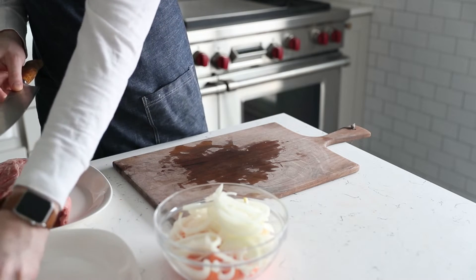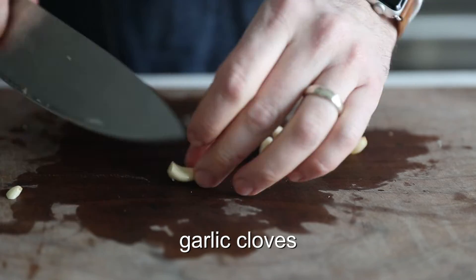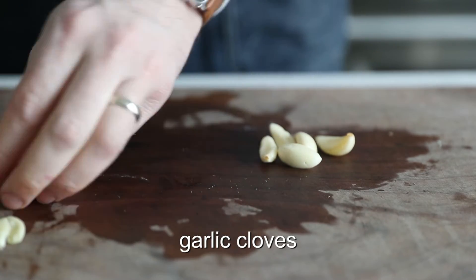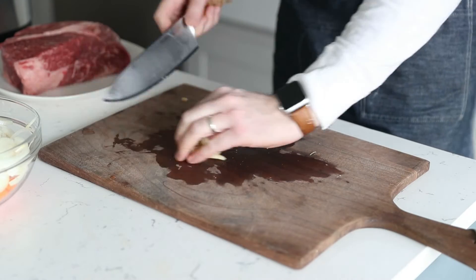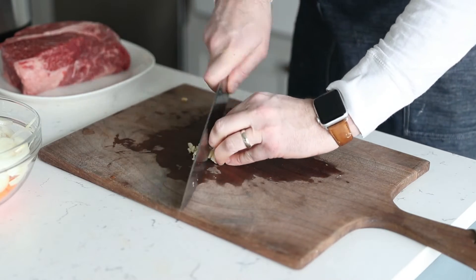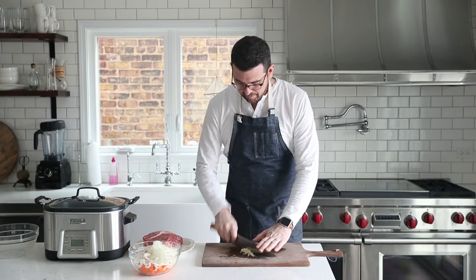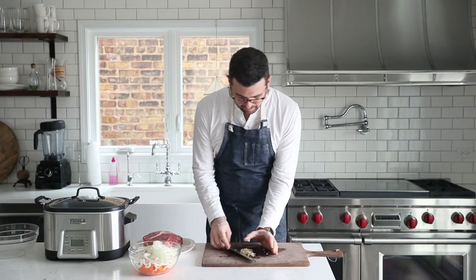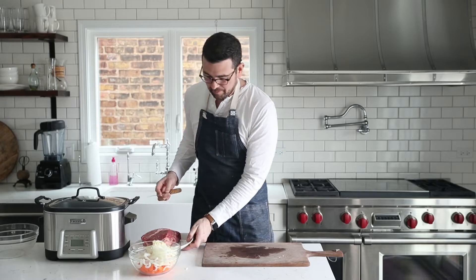Next, we've got some garlic cloves, and what we're going to do is just remove the ends, and then using the back of the knife give it a little smash. This will help in the mincing process to sort of break it up. So once the ends are removed and the garlic is smashed, go ahead and finely mince it, then add it right to that bowl with our prepped onions and sliced carrots.